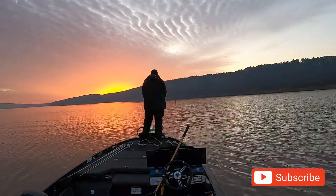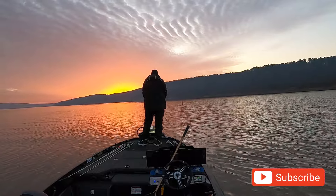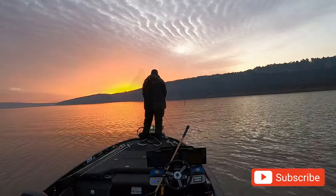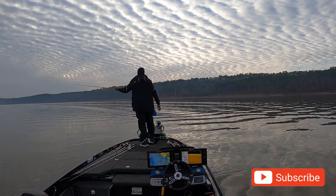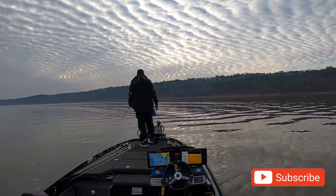So I pull up to my first spot. At the first spot I caught a crappie. Going to jerkbait on some brush and was able to get one small bite.